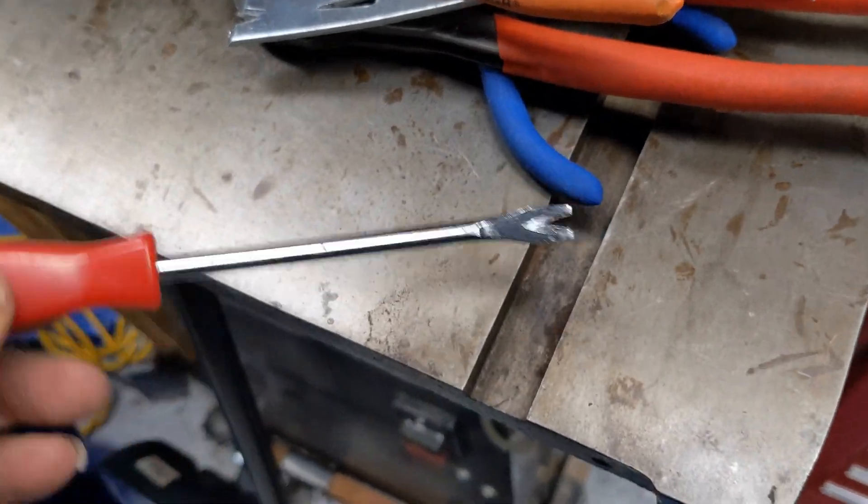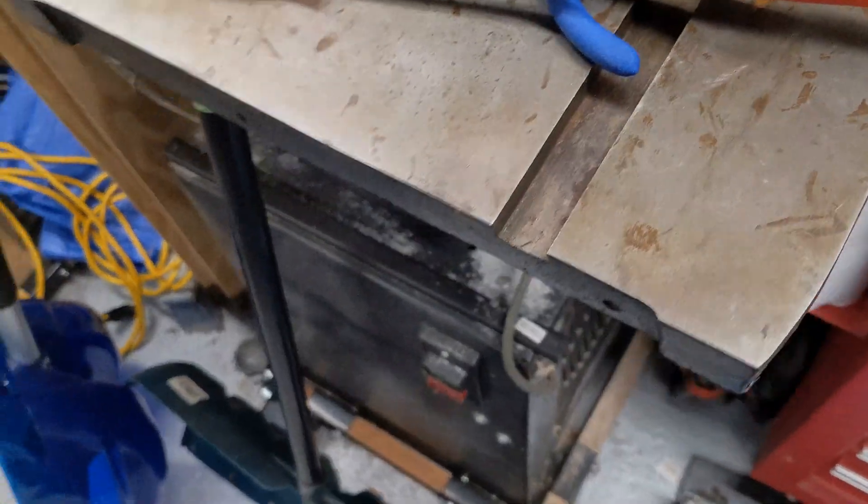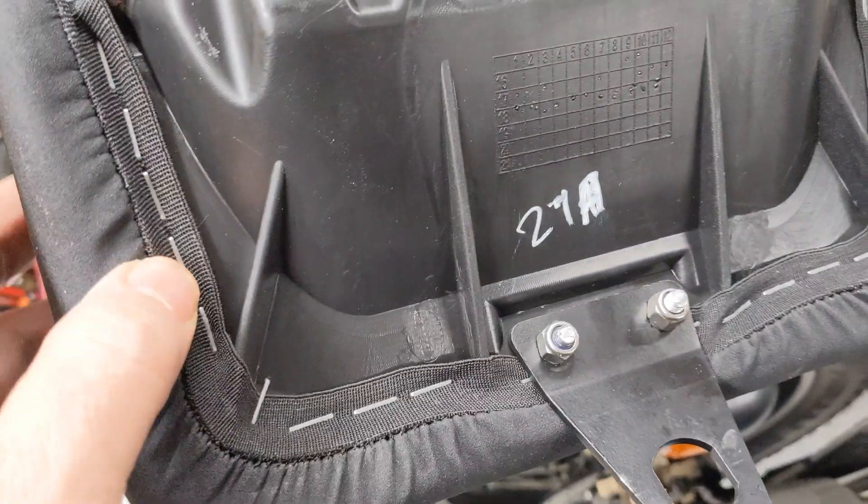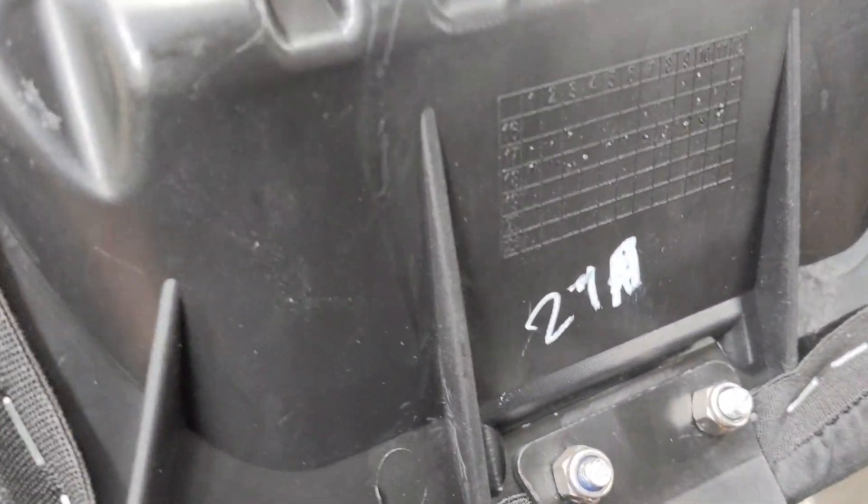That's the exact tool for it, but a lot of other things will work. A screwdriver will even work. The seat's getting heaved anyway, so no harm.